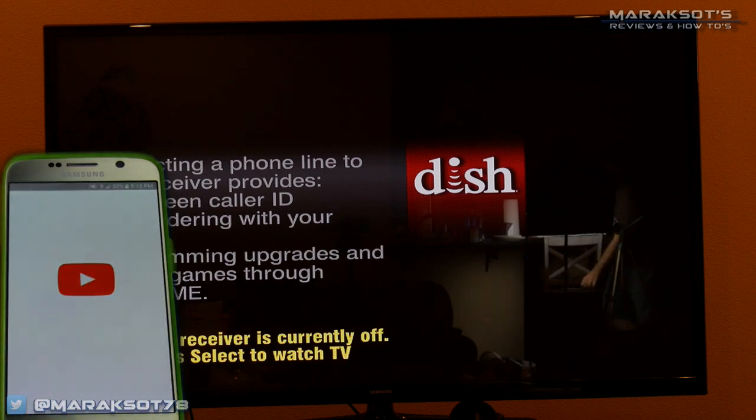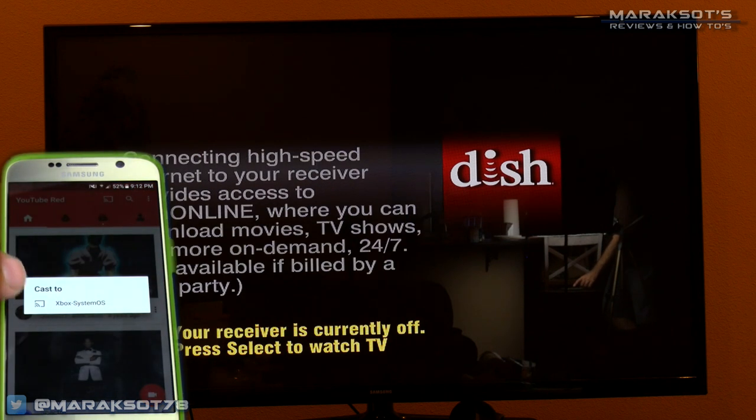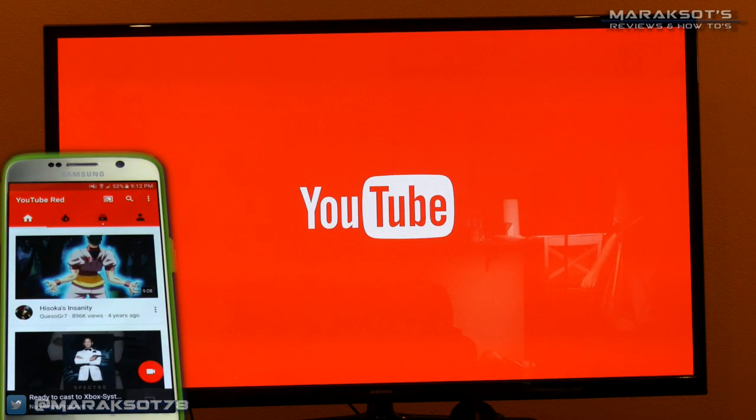Since my Xbox One is already powered on and connected to my network, that familiar little cast icon will be available near the top of my screen. I tap that icon and the list pops up prompting me to select what device I want to cast to. In this case I select Xbox System OS, which is my Xbox One, and you can see the YouTube app opening on my TV.